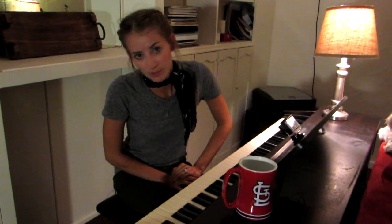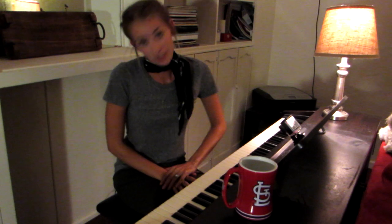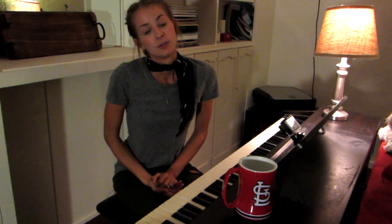A lot of times people come to me and ask, can you teach me to play the piano? And what they really mean is, I want to be able to play something in five minutes and not have to practice it. Which is fine.